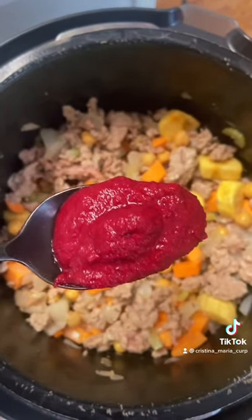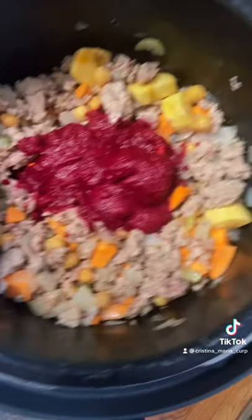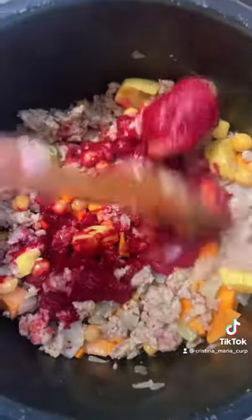This is my beet marinara, since I personally can't eat tomatoes, but this is a replacement for tomato paste or tomato sauce. We've got about a cup of that. It's going to make it really pink, but the color should chill out afterwards.